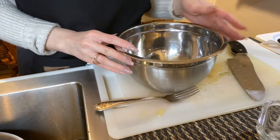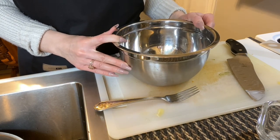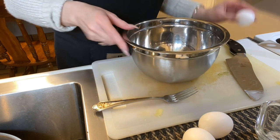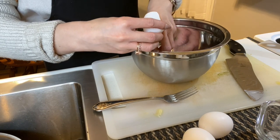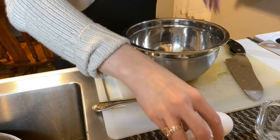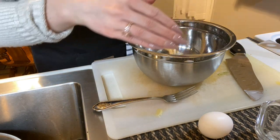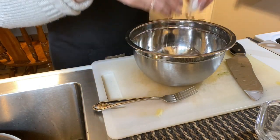So while our savory egg breakfast is cooking, we're going to start our sweet one — our French toast sandwich. I'm going to start off our French toast mixture with three eggs. You can adjust this to however much you would like to make. French toast is really easy: you just need eggs, milk, a pinch of salt, cinnamon, and vanilla — and that's about it.